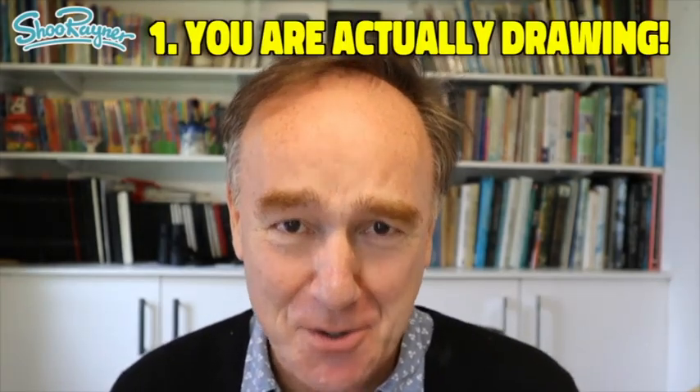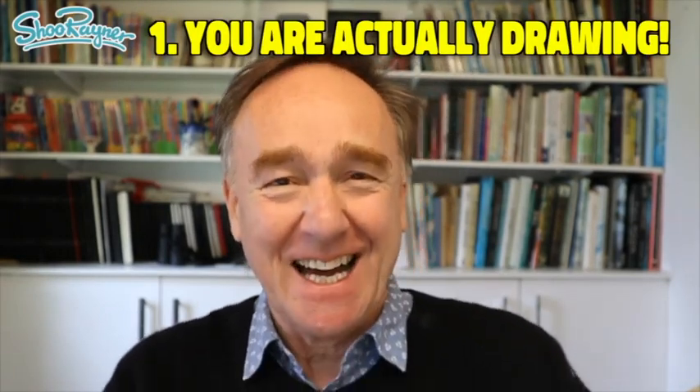First, you are actually drawing — you are practising drawing and you are actually doing something. So that day hasn't gone by without you drawing. And if you want to get better at drawing, you really do need to draw something every day. It's about getting a pen or pencil in your hand and actually making marks on paper. If you want to get better, that is really important.